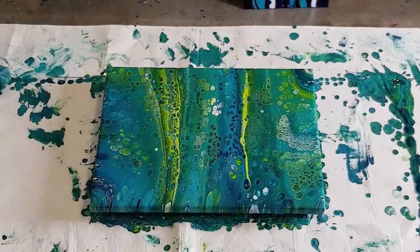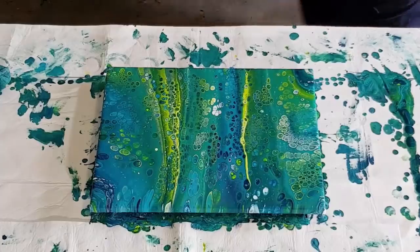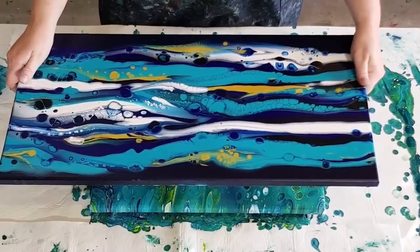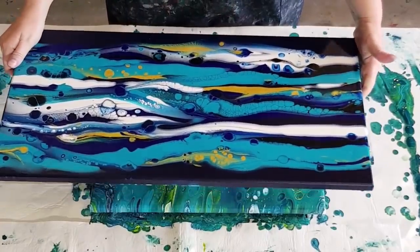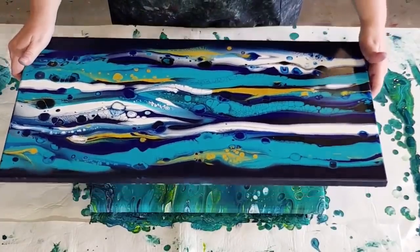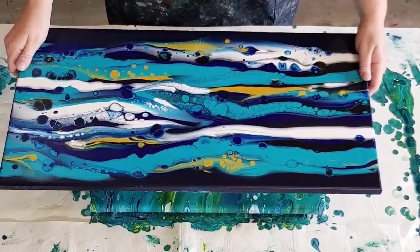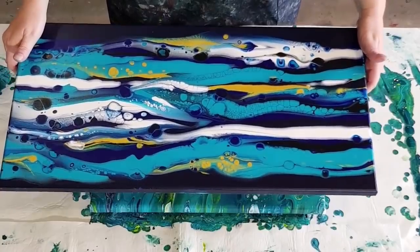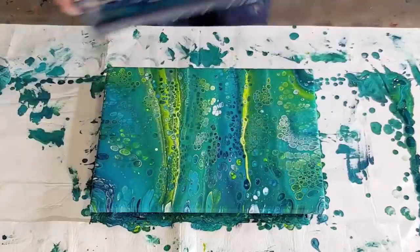Before I do that, I'll show you this one — that was the pour and swipe, the controlled swipes that I did. It's dried really nicely, you can see the gold shimmering there. I'll be doing more of these — you guys seem to like this style and it's relatively easy. If you want to move on to a big canvas, this is a good style to do.